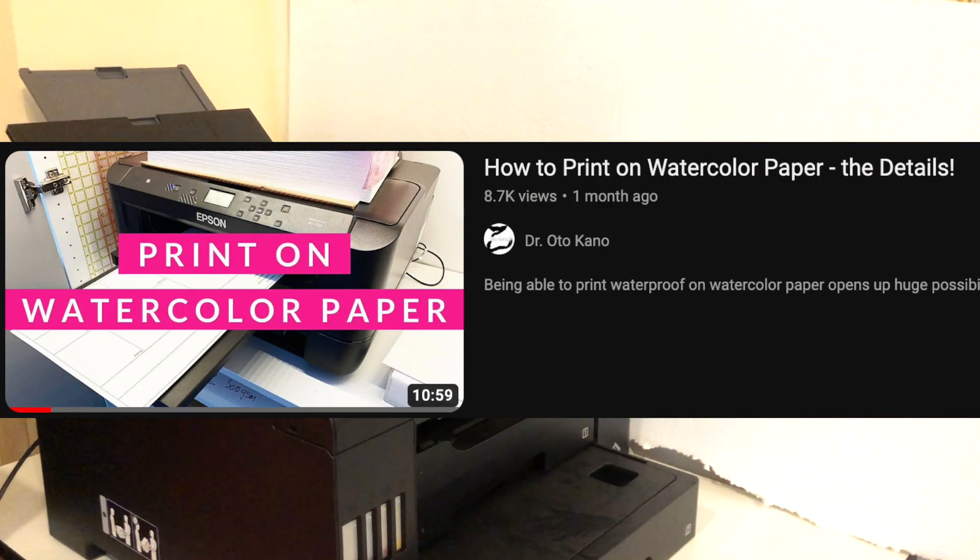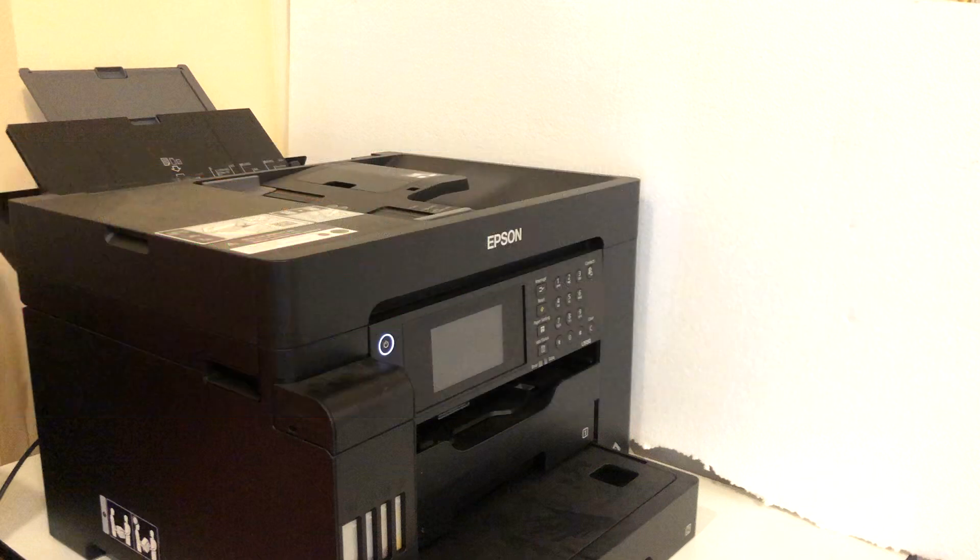Hi everyone! A while ago, Dr. Otto Kano posted a video about how she prints waterproof stuff for her watercolor work. Some of you requested I show you my version to give you some more information on the topic, so here we are!